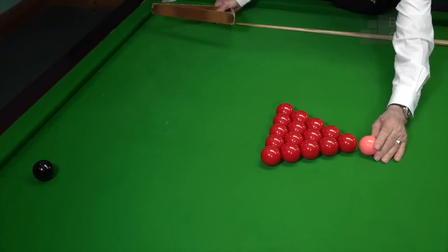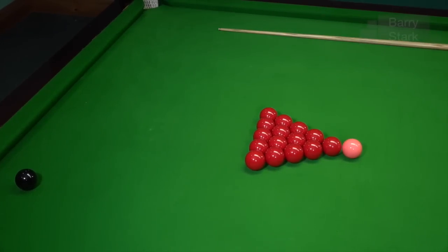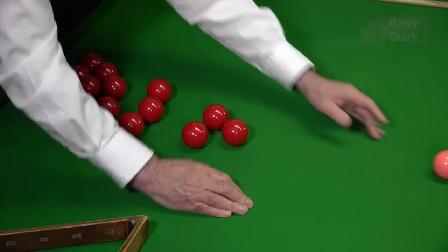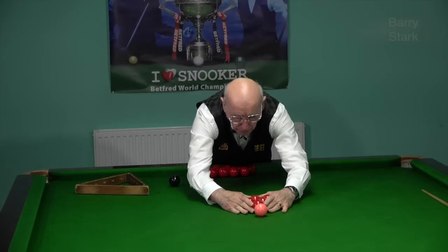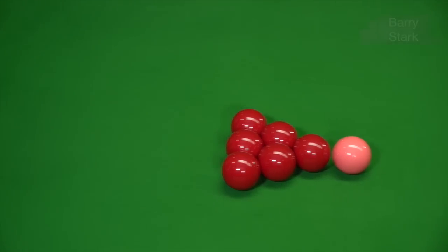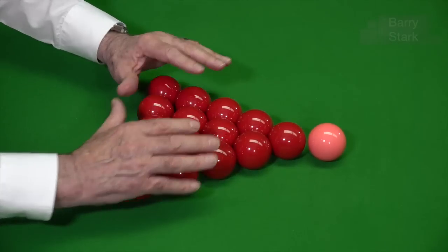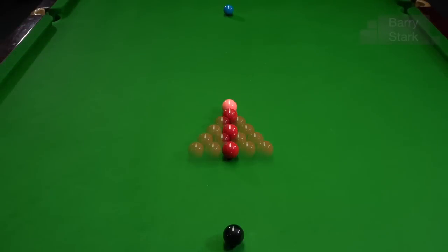With a bit of practice you get it right. What is happening more frequently now is players use their hands — they'll place the pink on the spot, form a triangle with their arms, and slide the balls up to the pink. Using the apex red and the centre red to make sure everything's in line, then slide the remaining reds up with the rest of their hands until everything is touching. Nothing wrong with that, providing you do it correctly. So there are three ways to set up the triangle.